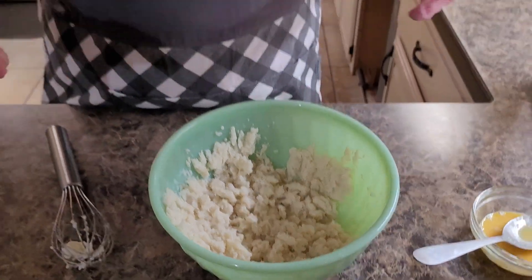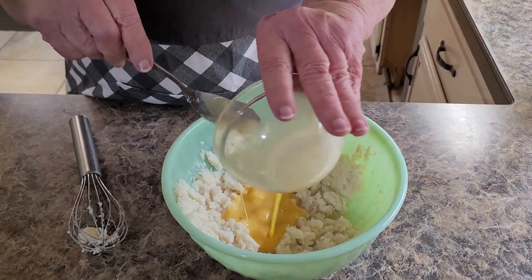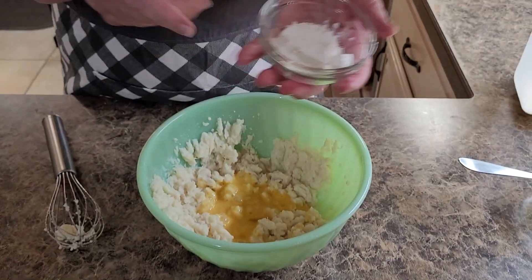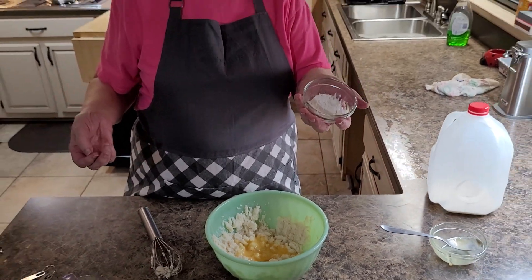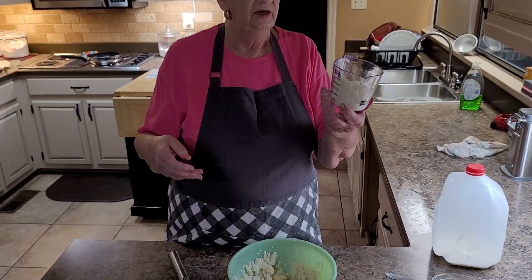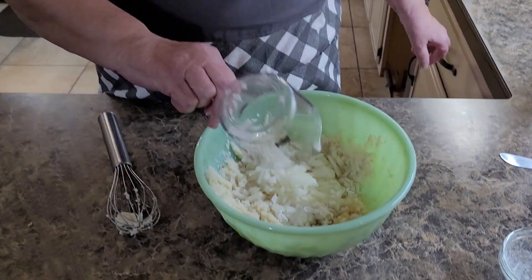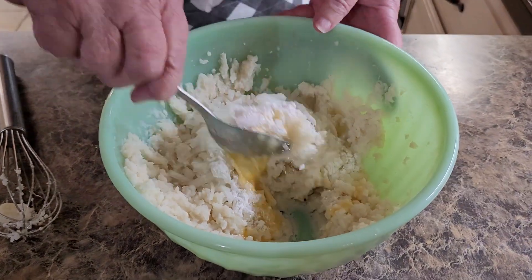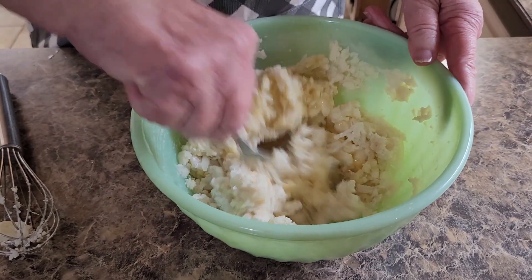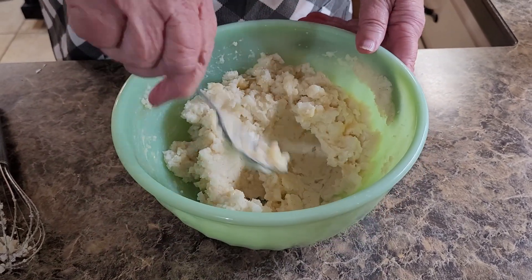Of course, the potatoes are already seasoned — they've got butter, salt, and pepper in them from when you had them as creamed potatoes. I've got one egg beaten, and I'm going to put that in. I've also got two tablespoons of flour — just plain White Lily flour — I'm going to put that in there. Then I'm going to cut up about a half a cup of onions, cut them up pretty fine. The onions really make the difference in the taste. Mix it all together with a spoon. If you don't like onions, you don't have to put them in — just mix your beaten egg and your flour.